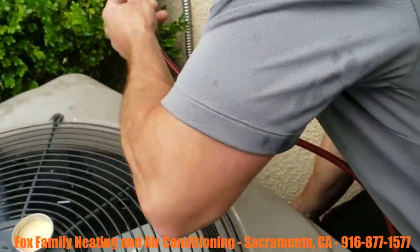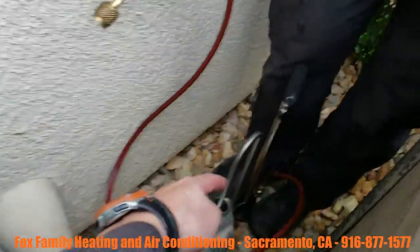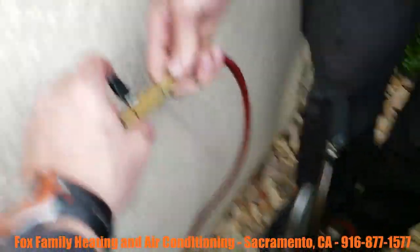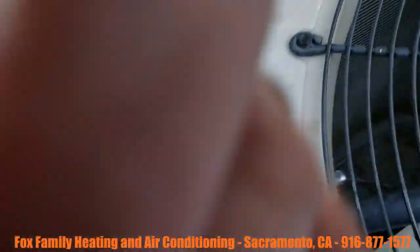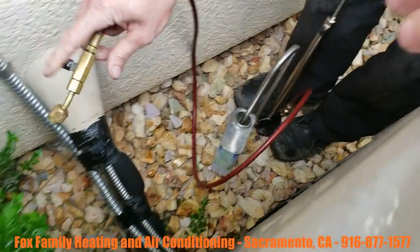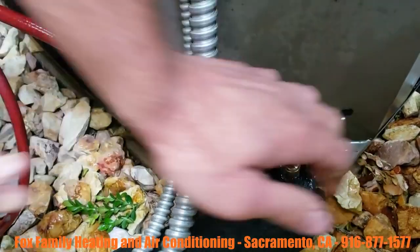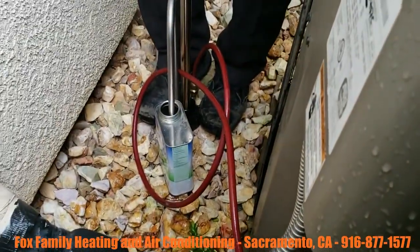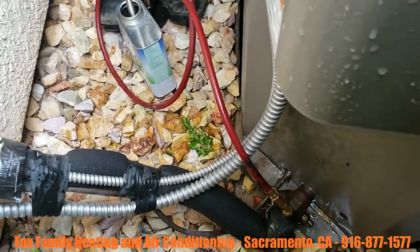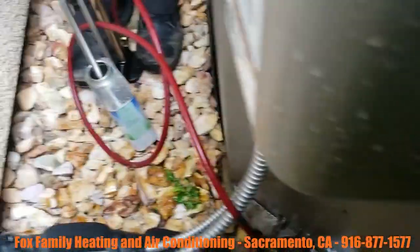Okay, so we've already primed this hose up by siphoning in the oil down here. We pulled up on this, opened that, siphoned it in, and pumped it out so that we're primed. Now we're gonna shut off our valve there and hook it up to the low side. For the purposes of the video I'm not gonna turn on the AC right now just so that we can have a little bit of quiet.